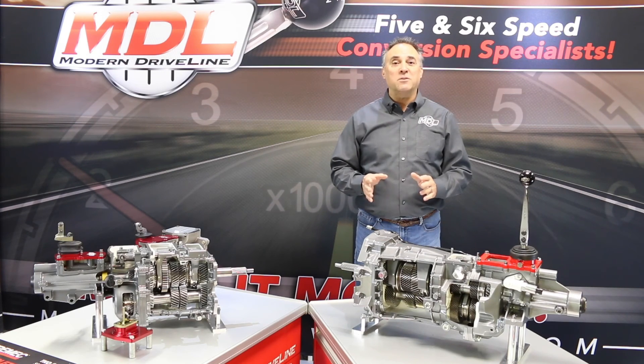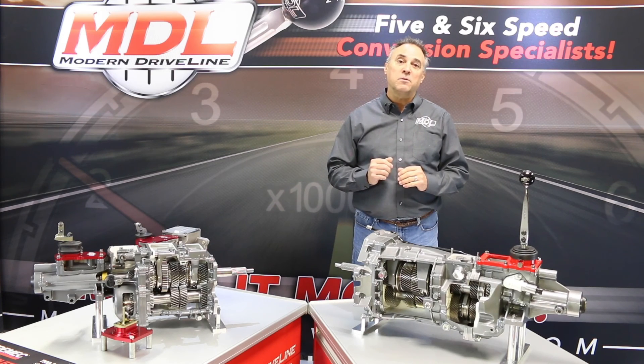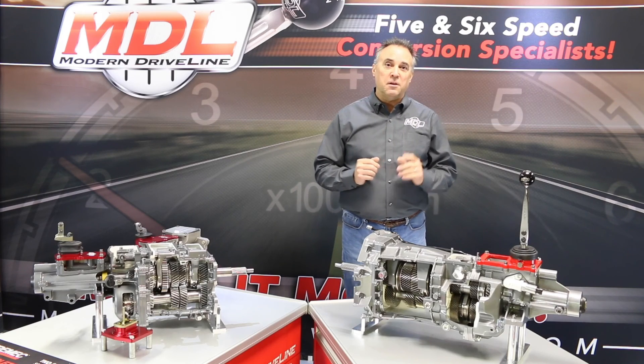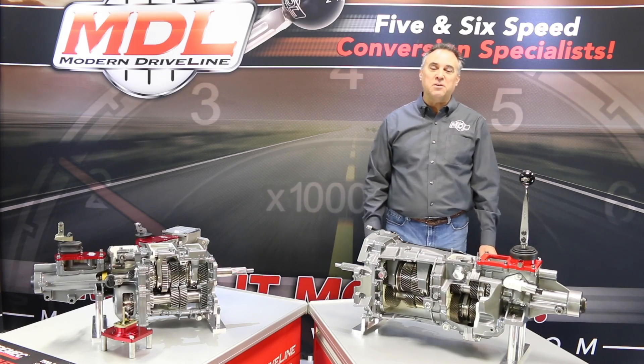We also build in-house single disc clutches for these applications and offer multi-disc applications as well. Contact Modern Driveline for a complete solution for your six-speed conversion.